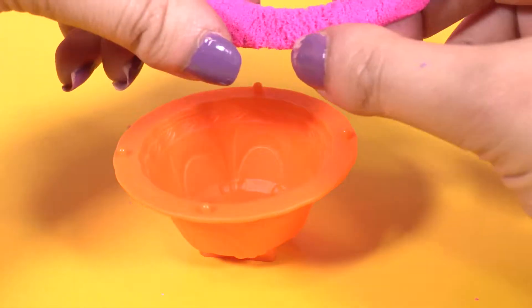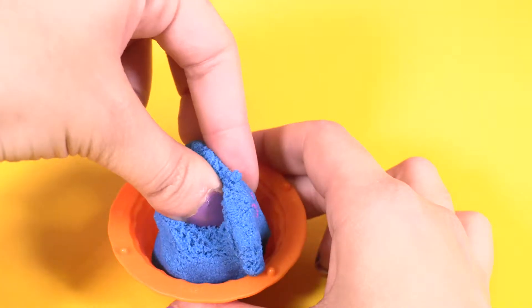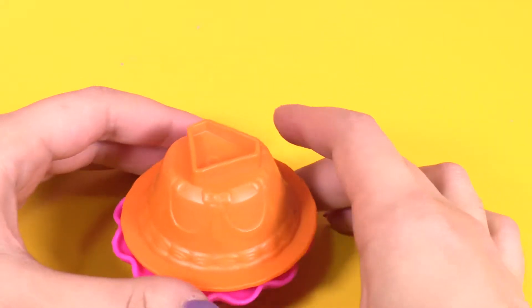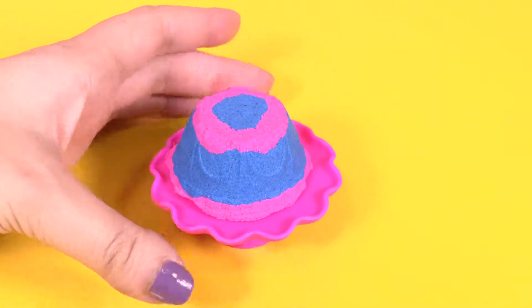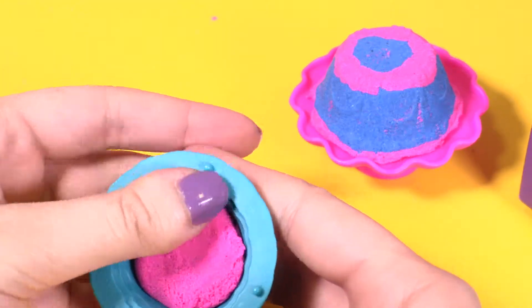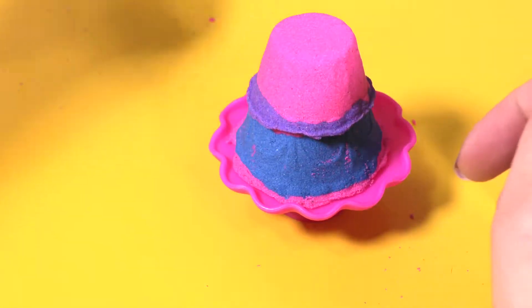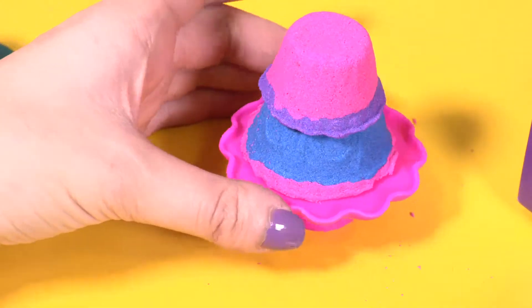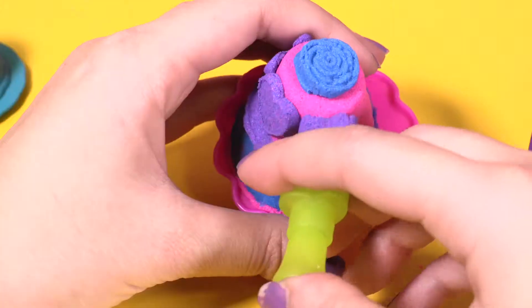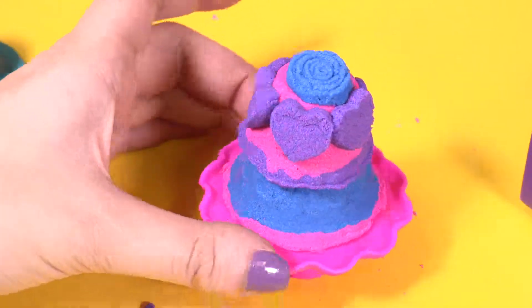I'm gonna do an extreme cupcake. I'm gonna put a little bit of pink on the bottom, blue there, and then pink again. Oh, it's beautiful. I'm gonna create another floor. Oh, it's so cute, isn't it? It's not perfect, I know, but it's cute. I'm gonna put some hearts as well around. Oh, how cute is that?